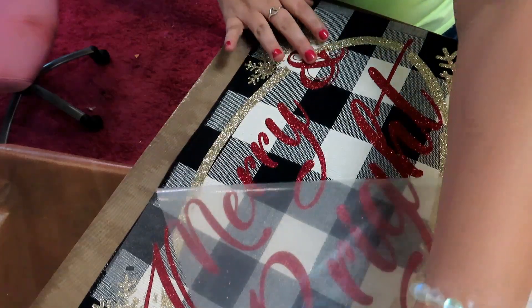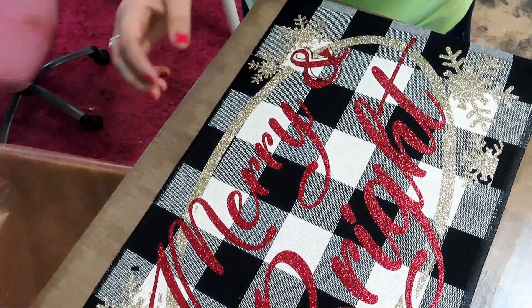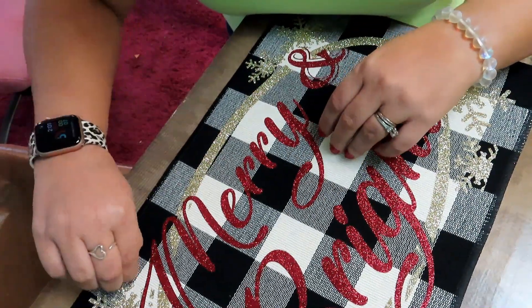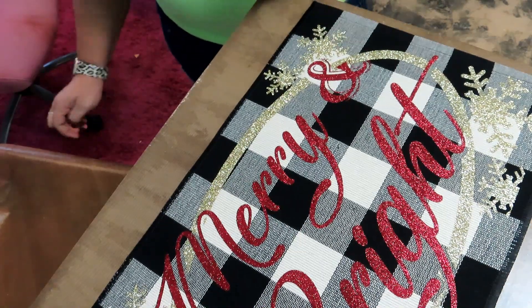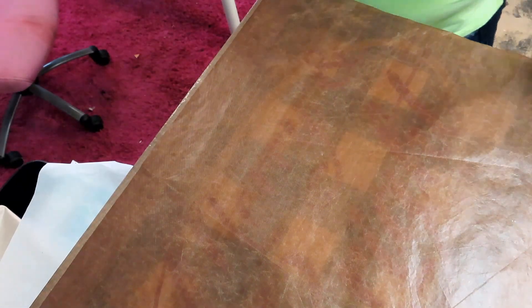Now I'm just removing the clear plastic layer — very easy to do. You see how pretty that looks? Now we're going to heat it one more time just to make sure everything's down.